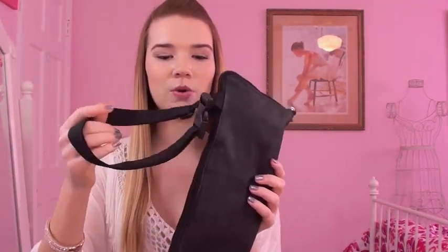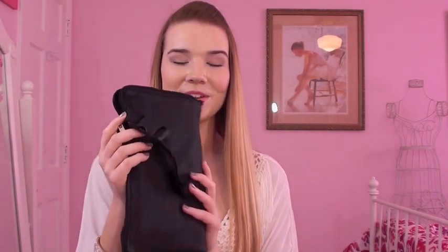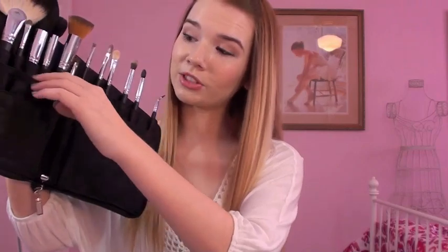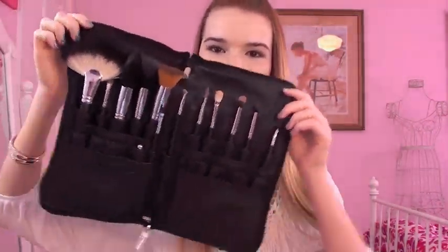So first of all, it comes in a brush belt which is really cool. I've never had a brush belt before — they come in this little case, and once you open it you can belt it around your waist and have all the brushes right there. This is really cool for makeup artists or people who do other people's makeup. It also has more slots than you need, so you can fit your other brushes like Sigma brushes in here too, which is really awesome.